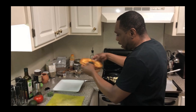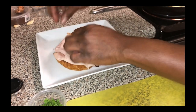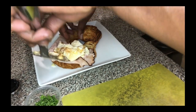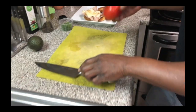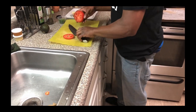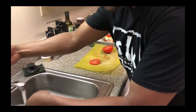Alright, so we've got our toasted croissant out of the oven, and we're gonna get our sliced turkey on the croissant. Then we've got our egg whites — put that on the croissant. Then we've got a tomato, and we're going to cut a nice round of tomato and put that on top.